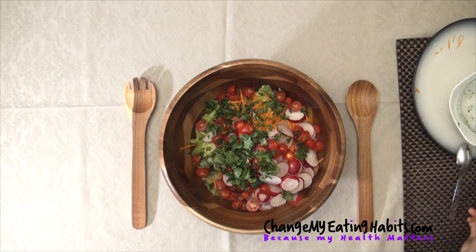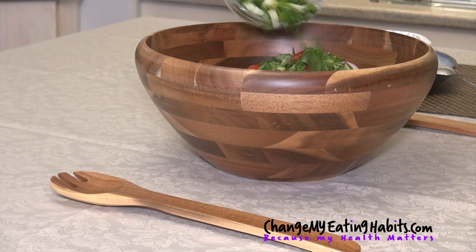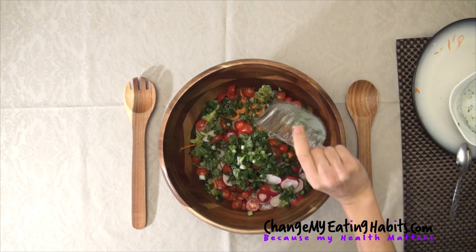For people that like onions, I'm using green onions also called scallions. They're very high in vitamin A as well. They're loaded with nutrients so we're going to add a little bit of onion here.